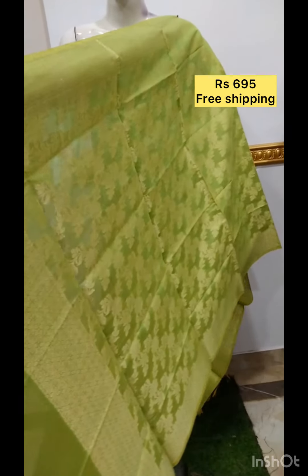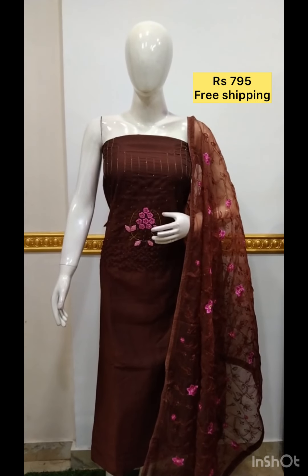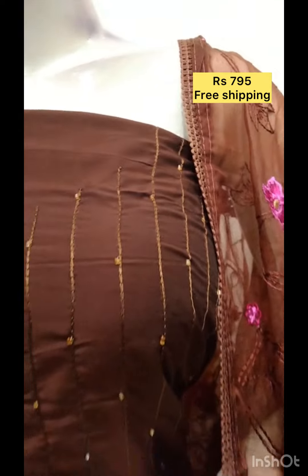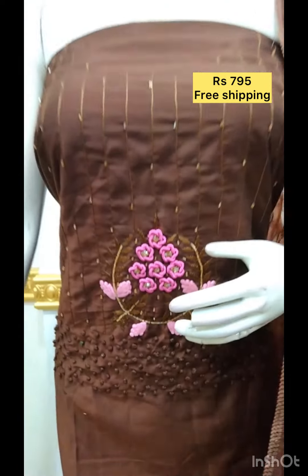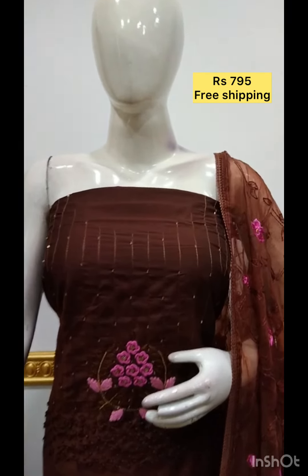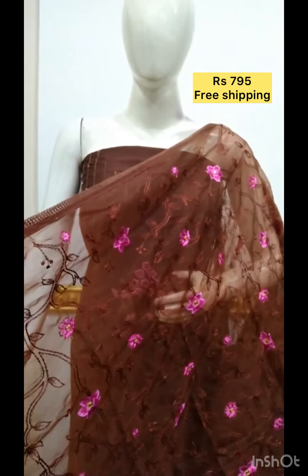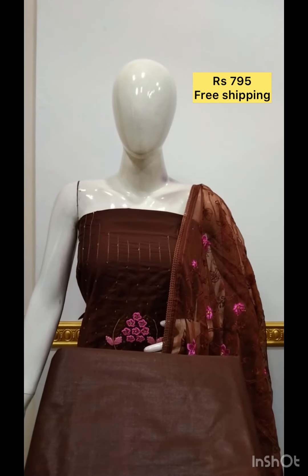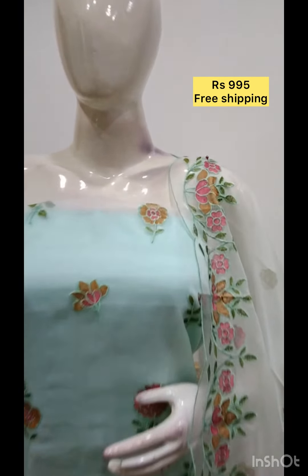The next top is silk blend fabric. Hand work is done. The bottom same color. The next top is also silk blend fabric with the bottom same color.